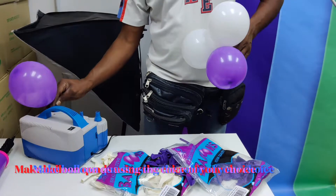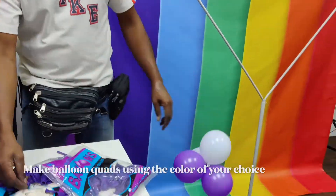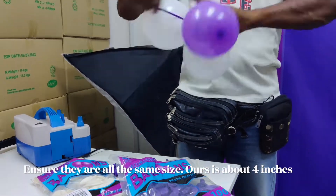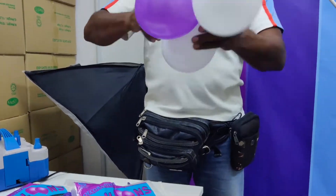One thing about this is we're going to tie a quad of balloons. We are mixing two of the purple colored balloons and two of the whites, and we're going to make them all in equal sizes. So you're going to inflate them and tie up quads of purple and white balloons.